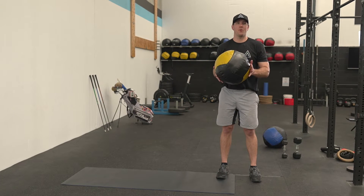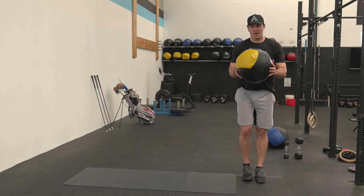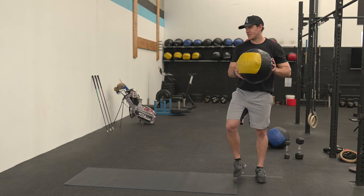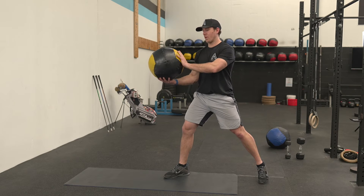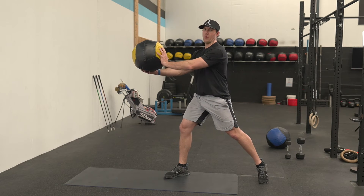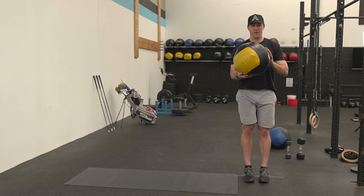This exercise is called the med ball shot put toss. Starting with my feet together, I'm going to step out and throw the ball as hard as I can against the wall with my hand placed on the back of the ball, like a shot putter.